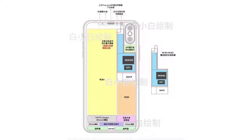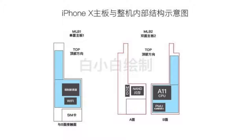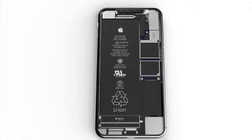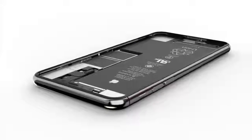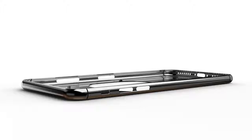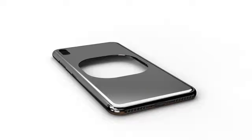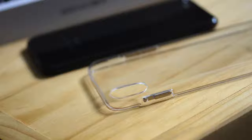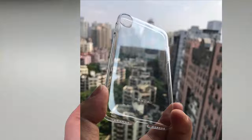Internal schematic leaks have detailed the A11 processor and new logic board shape. The logic board has a different shape to accommodate the vertical dual-lens cameras, and when lined up with leaked schematics it matched nearly perfectly. There's also an early case and screen protector leak from KK Sneaky Labs, showing a cutout for the vertical camera, a longer power button, dual speakers on the bottom, a Lightning port, and no rear touch ID ring.